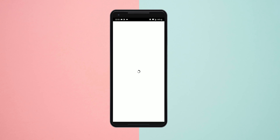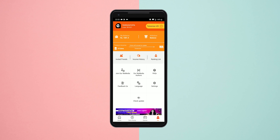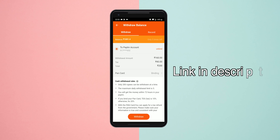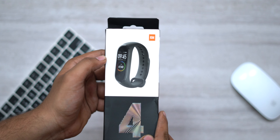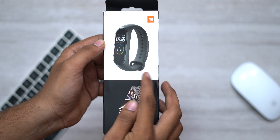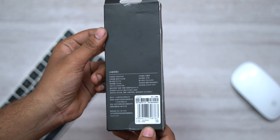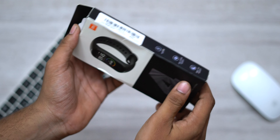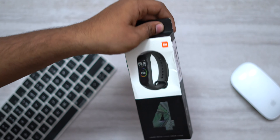If you have friends, you can get a referral link in your Paytm card. You can share the link with your friends and get 500 to 1000 coins per referral. Once you have enough coins, you can withdraw to your Paytm card. Now let's get back to the Mi Band 4 unboxing.